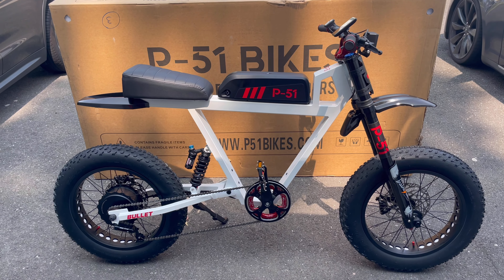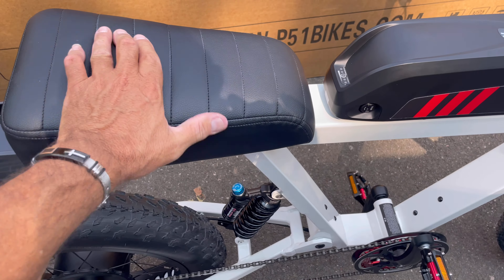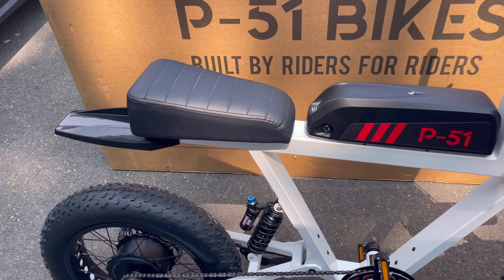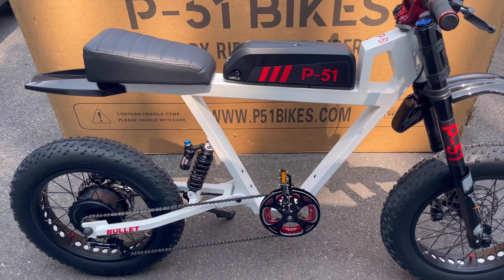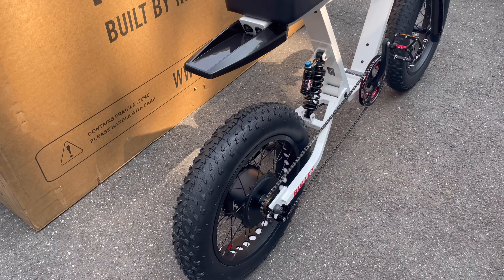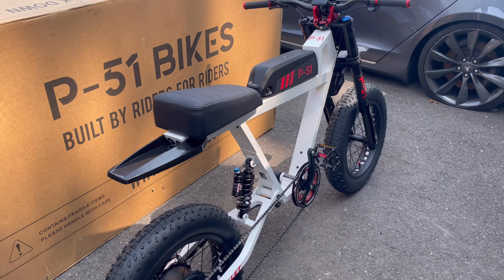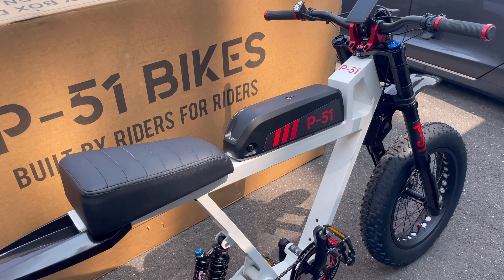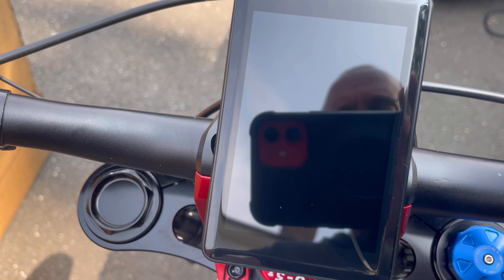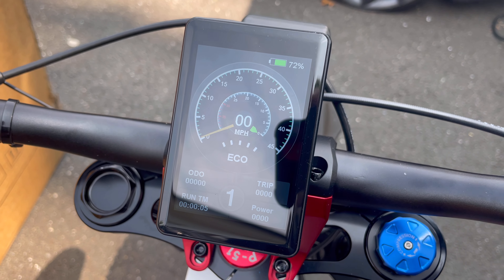The seat — I just took it for a little spin. I don't know about long-term comfort but I'll probably get a custom seat made. Maybe from Tapia Seats or a local place in Asbury Park, New Jersey. Great shocks in the back, great shocks in the front. It's heavy but gorgeous. Let me show you the display — let's turn it on.